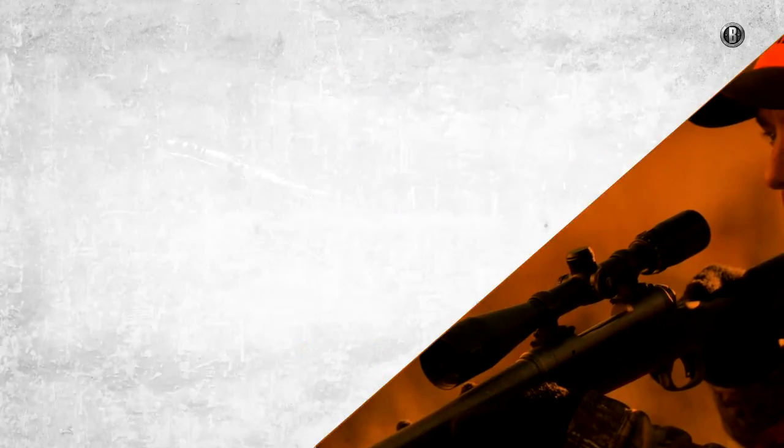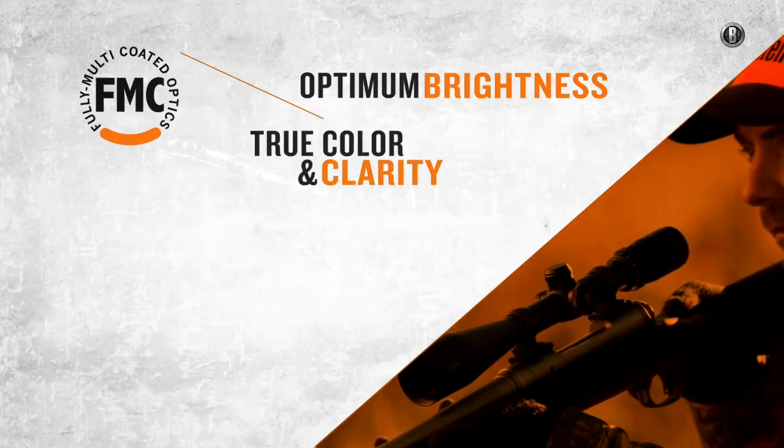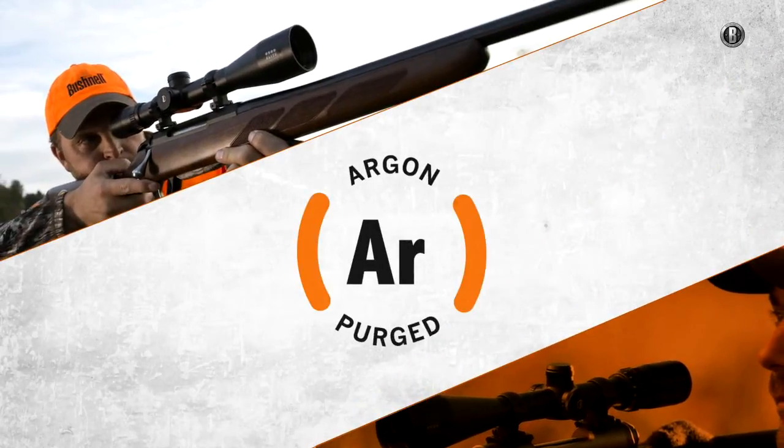Each Elite series features fully multi-coated optics for optimum brightness and resolution. For long-term protection from water absorption and thermal shock, they're built using an argon gas purging process.